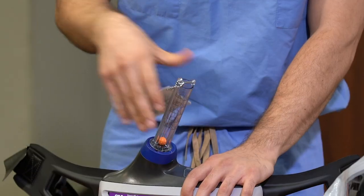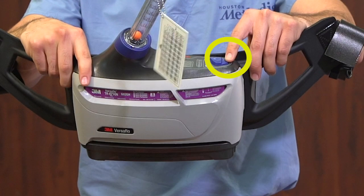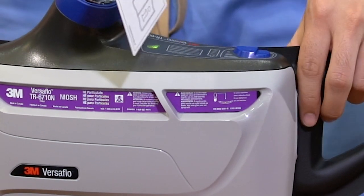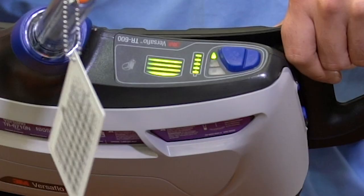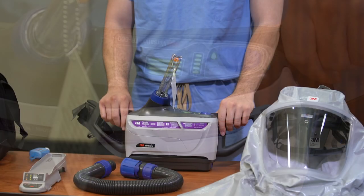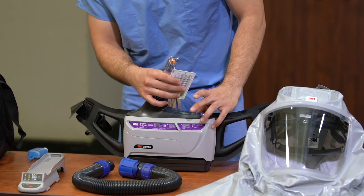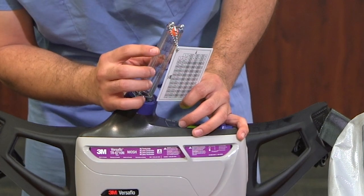Depress the blue on-off button located at the top of the device until the fan motor is engaged. The device will proceed through a startup phase, beep, and vibrate, and will also display the battery charge level. Ensure the battery is fully charged and the device is set to the lowest airflow setting. Watch the orange ball in the airflow meter and ensure that it floats at or above the F mark on the meter.